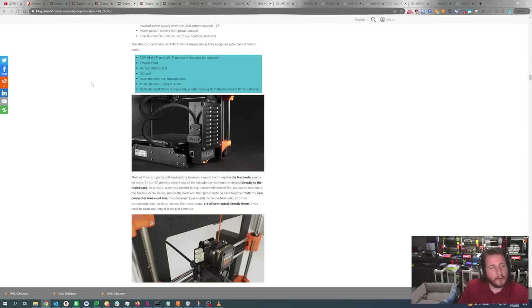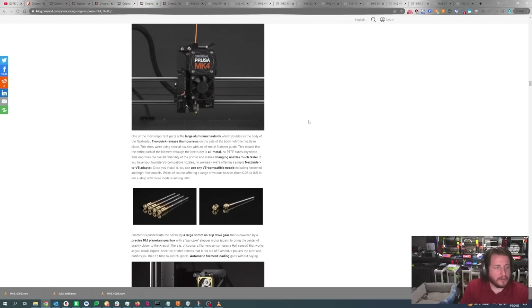There's an ethernet port, a service USB-C port for possible firmware upgrades, an I2C port for inputs and outputs, an accelerometer port which is unpopulated, the MMU3 upgrade port, and the Nextruder port — which is only a single cable, making wiring a lot easier for kit builders. One of the more important features of the Nextruder is the large aluminum heat sink that doubles as the body, with two thumb screws to quickly release the entire hot end assembly by just folding out the fan.